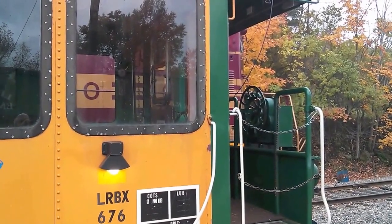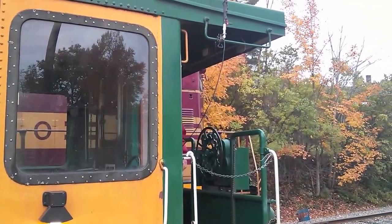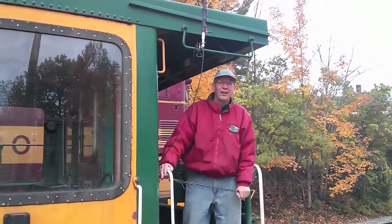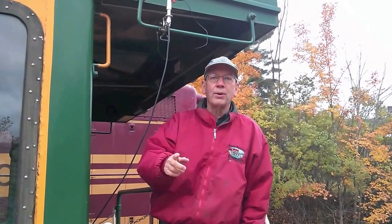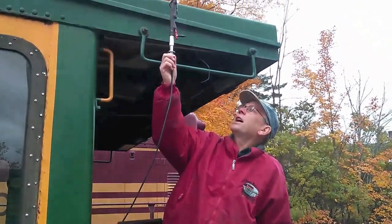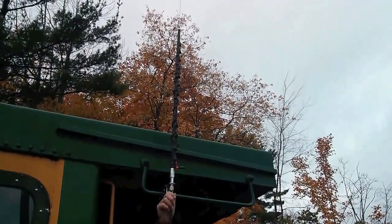Hi, I'm Tim Carter, W3ATB, and I'm here with my buddy Jim Kluitt, W1PID. Hey Jim, what are we gonna do? Hey folks, nice to see you. We're gonna work some DX from a moving train. This is an Outbacker antenna, and it's gonna work just great.